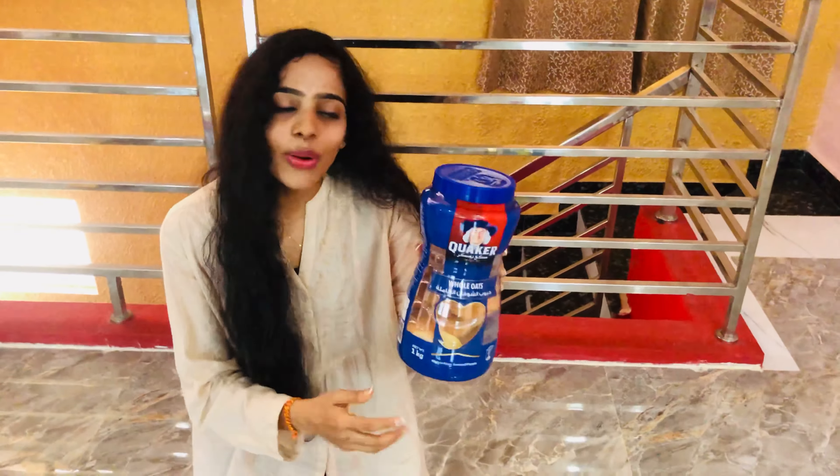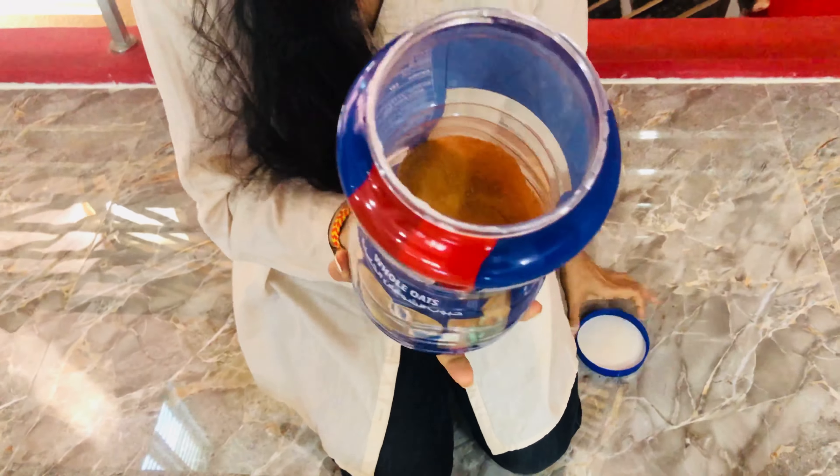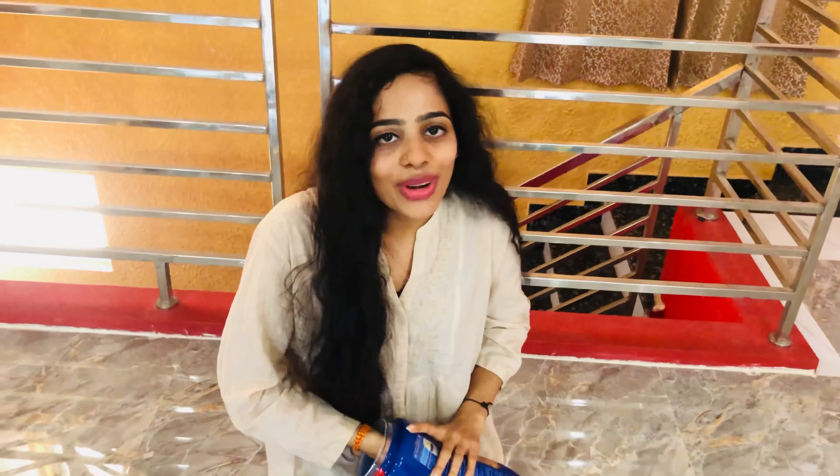In the box there are oats — actually in the tin there is Spanish bread. This is one of my most favorites.